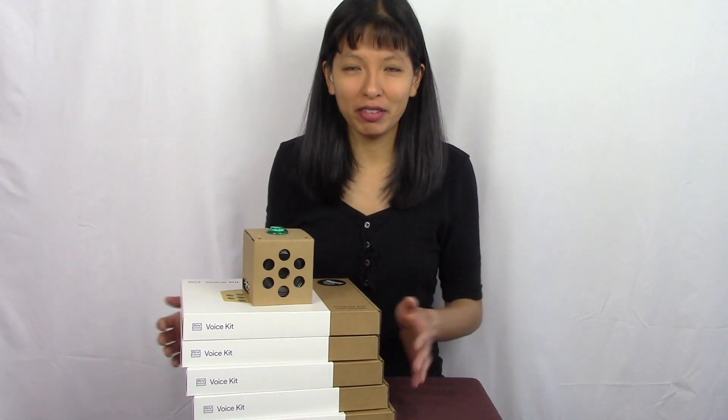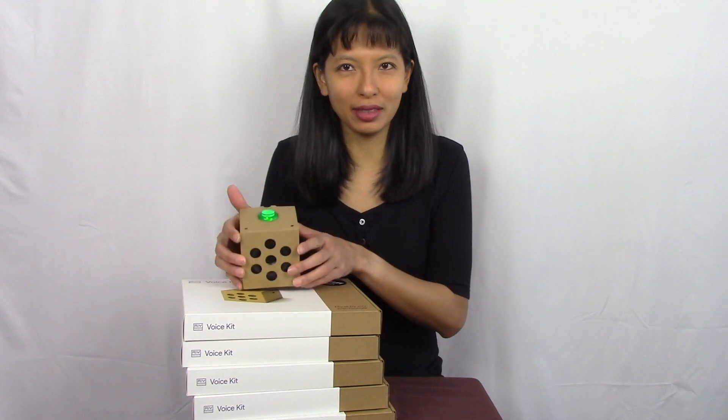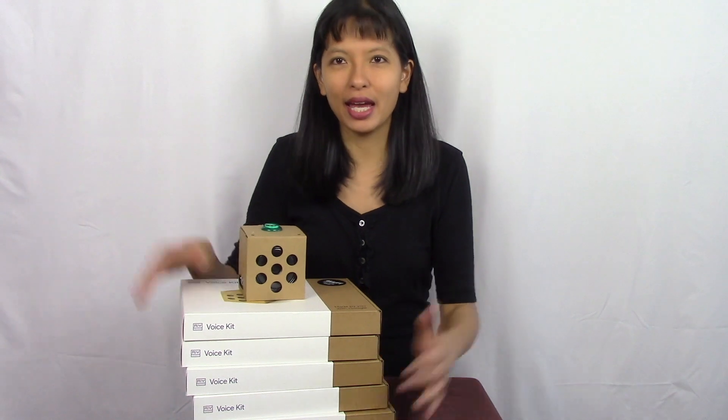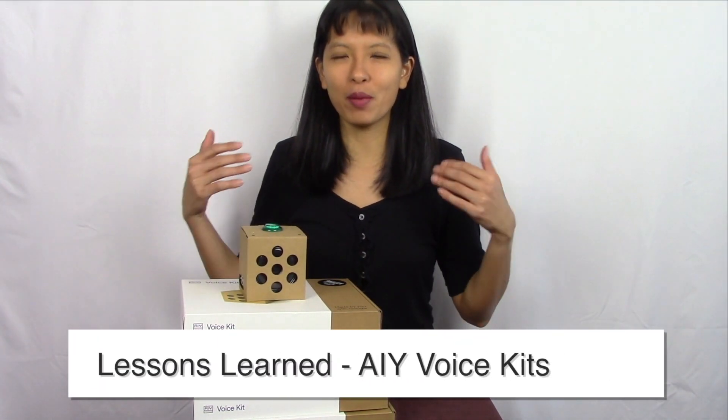If you saw my previous video, I volunteered at a STEM day where we taught 13 kids how to make one of these AIY kits. We ended up buying a lot of kits, and now I'm going to share tips and tricks I learned from volunteering at that workshop.